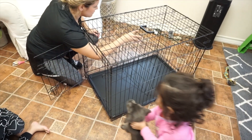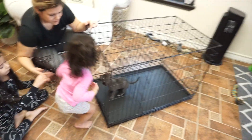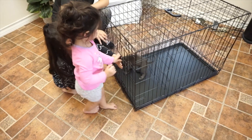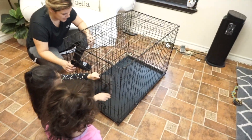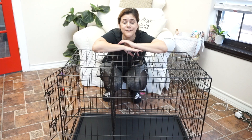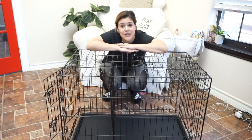It's got little hooks for wherever you want to divide it. The puppy is already inside — so there is the new wire crate from Amazon's Choice. If you want to purchase this item, I'm going to go ahead and leave the link down below in the description box.